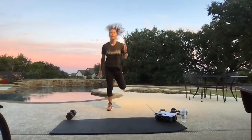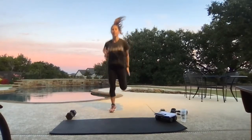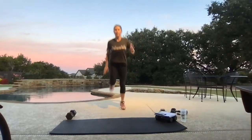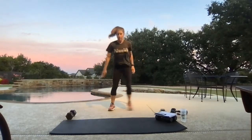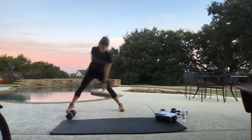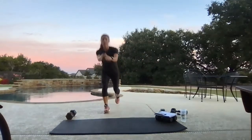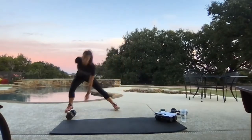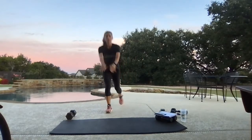We'll be taking it to four lateral lunges then four reverse lunges. Here we go — lateral for four, reverse for four, big step back. We've got one more minute of our warm-up.